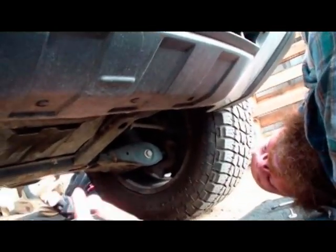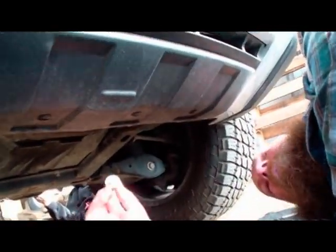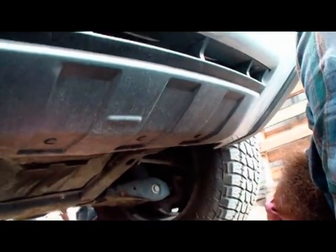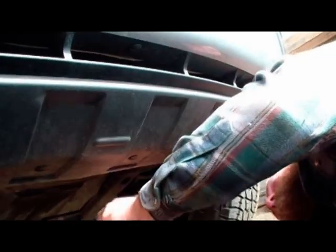We have four bolts on the underneath on the four tabs and they're Torx 30. Once you get those broke loose they're really easy to take off — you can just take them off with your fingers — and they come right off, which frees up the underside of the bumper.